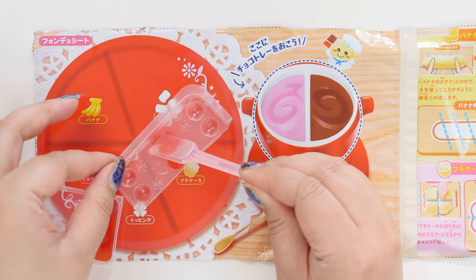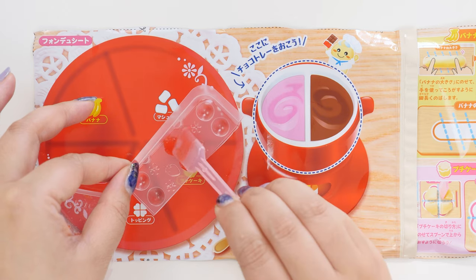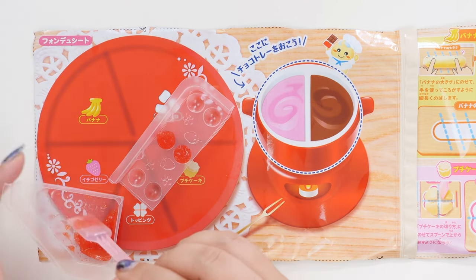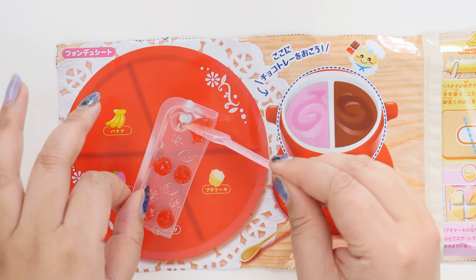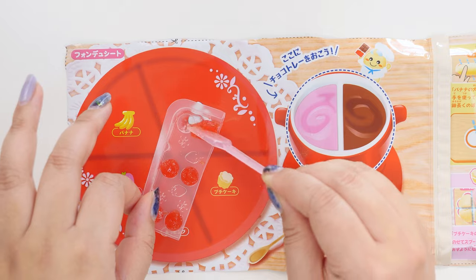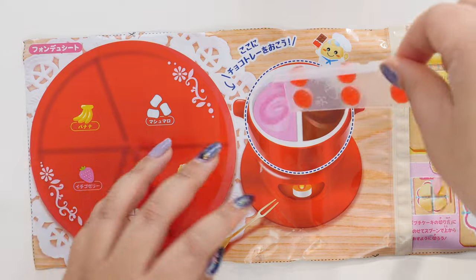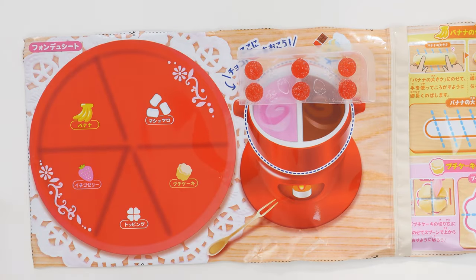Did you guys ever have those scented — they weren't even beads, they were just like dots? I had strawberry-scented ones like this, I feel like. I think I waited a little too long; I was cutting out that background sheet and it's all very chunky now. Okay, the strawberries are prepped — let them sit there and harden.